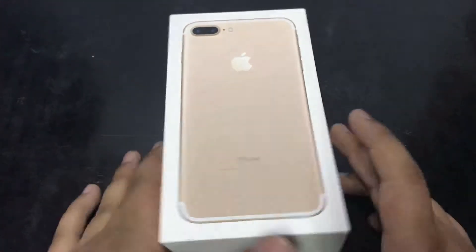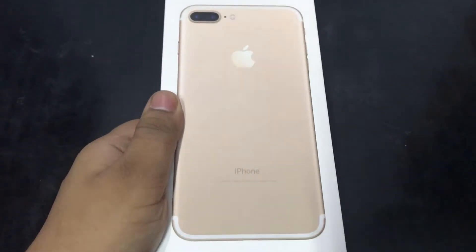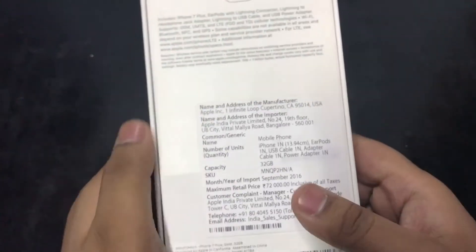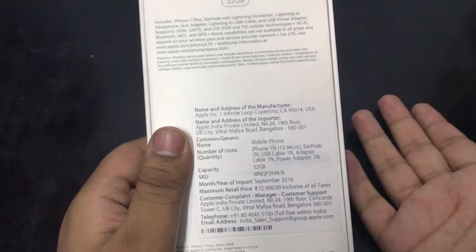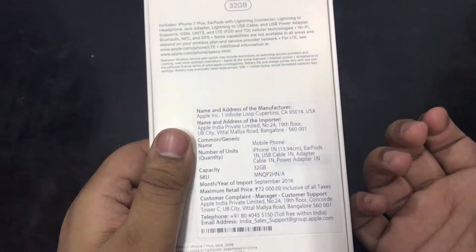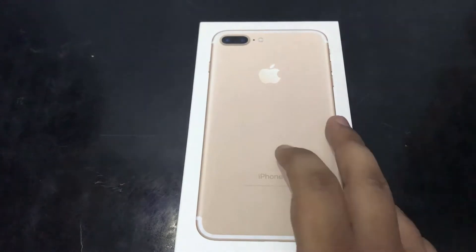So here is our device, and the box is the golden color iPhone 7 Plus. When it came, it was only $72,000. Let's open it very quickly and see what it is.